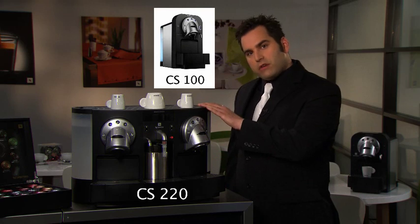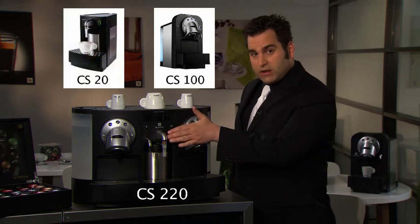Thanks for choosing an Espresso Business Solutions ProLine machine. I'll demonstrate the basic functions on this CS220, which combines the CS100 coffee machine and the CS20 milk frother.